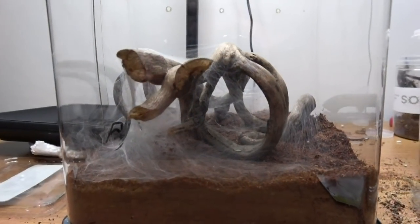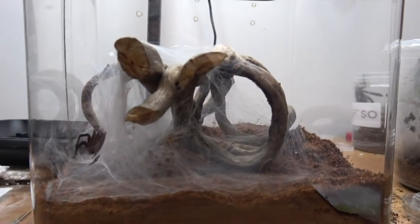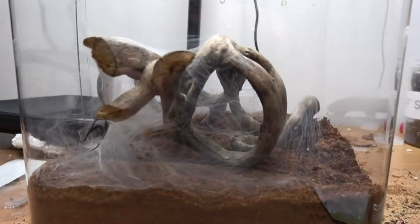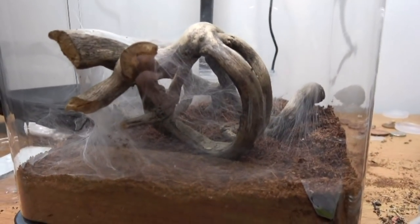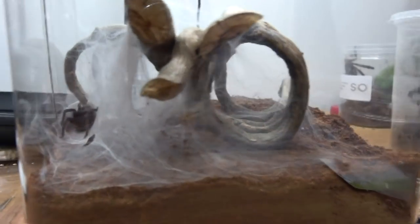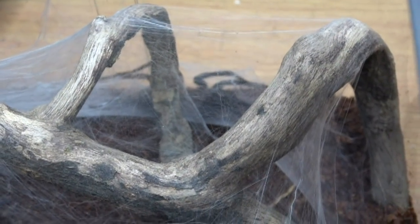It's now been a week and you can see she's constructed a nice silken retreat at the back of the enclosure — I've just turned it on the side for your viewing. She's gone lightly over this end and very thick tubular webbing over this end here. If we look at the back we can see the Phallax in its retreat.